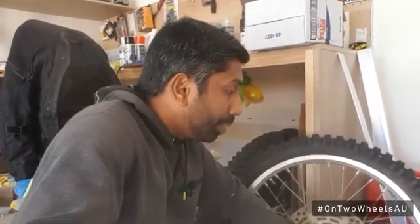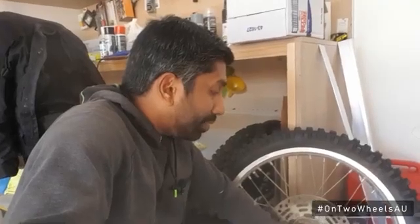Before I spray paint the wheels, I need to make sure they are clean and have an oil and dust-free surface. I'm going to first wash them with soap and then use a bit of degreaser to make sure the surfaces are perfect.